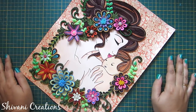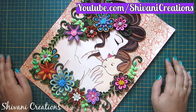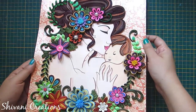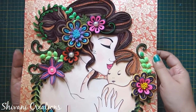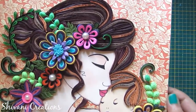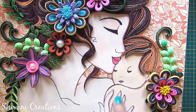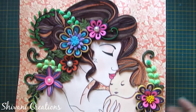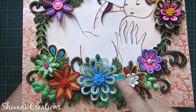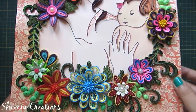Hi everyone, this is Shivani here. Welcome to my channel Shivani Creations. Today I am going to show you how to make this very beautiful quilled mother and child wall hanging. Isn't it very beautiful? So I will show you how to make this mom and kid painting and also all the quilling flowers, leaves and other decorations.